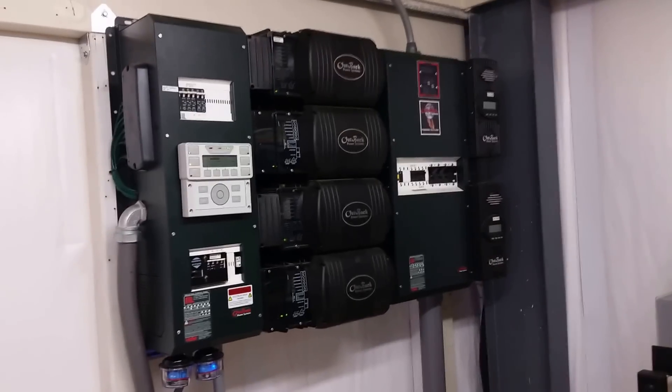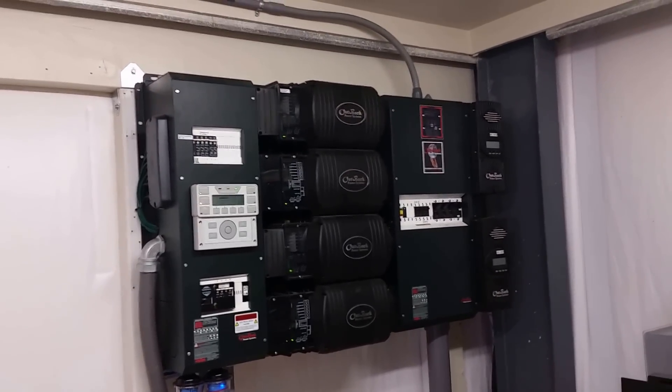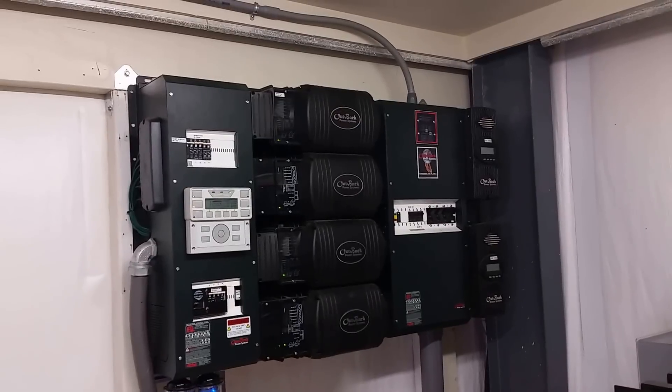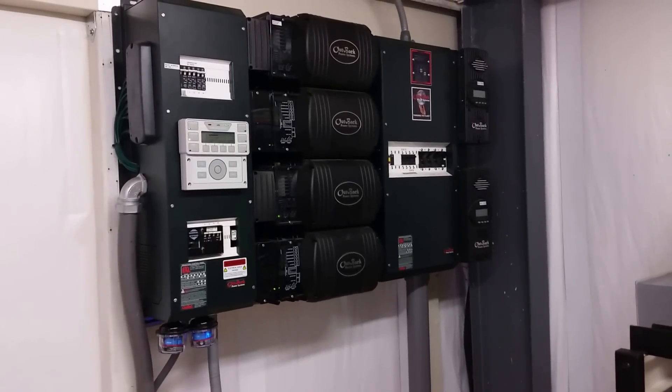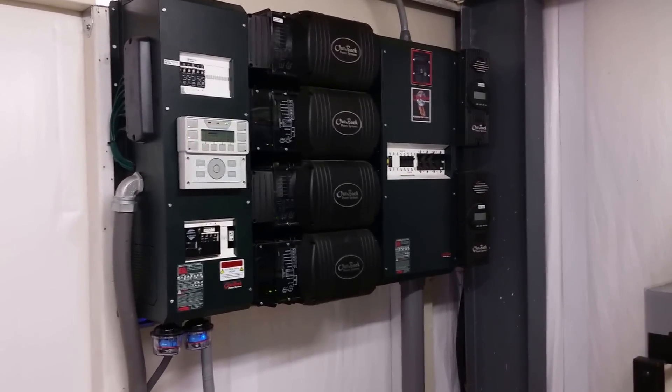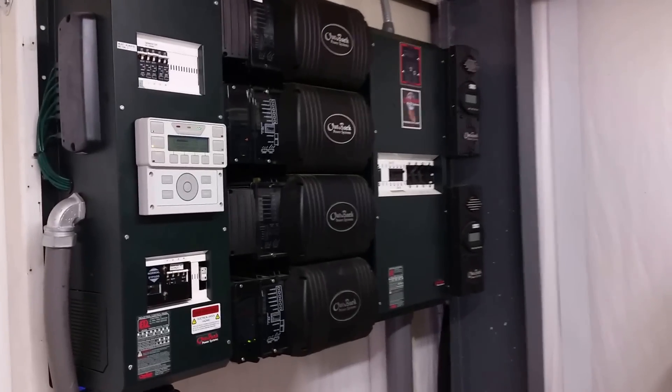This is a system I've been working on for about five years. Somebody else originally installed it and they left it in pretty serious disarray — wires going everywhere, it was a pretty ugly situation. The batteries used to be about 25 feet away in another room. They had two different types of batteries. There were just tons and tons of problems.